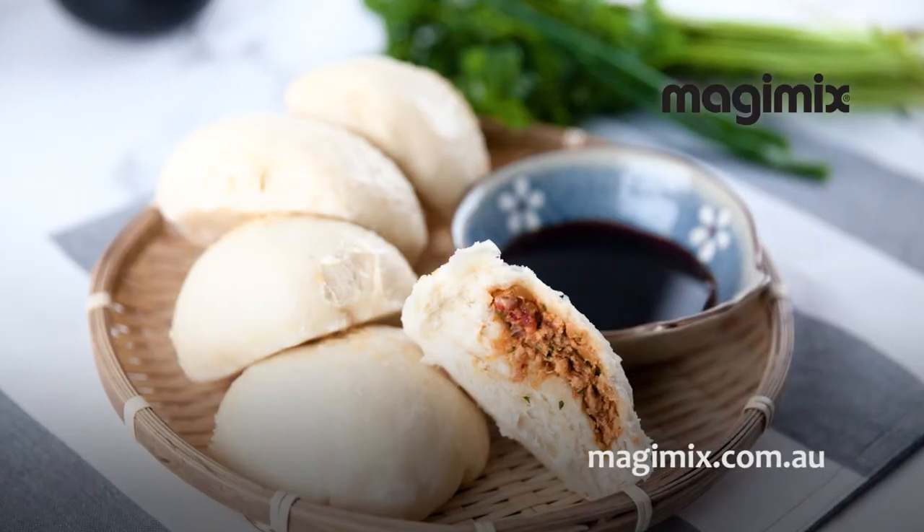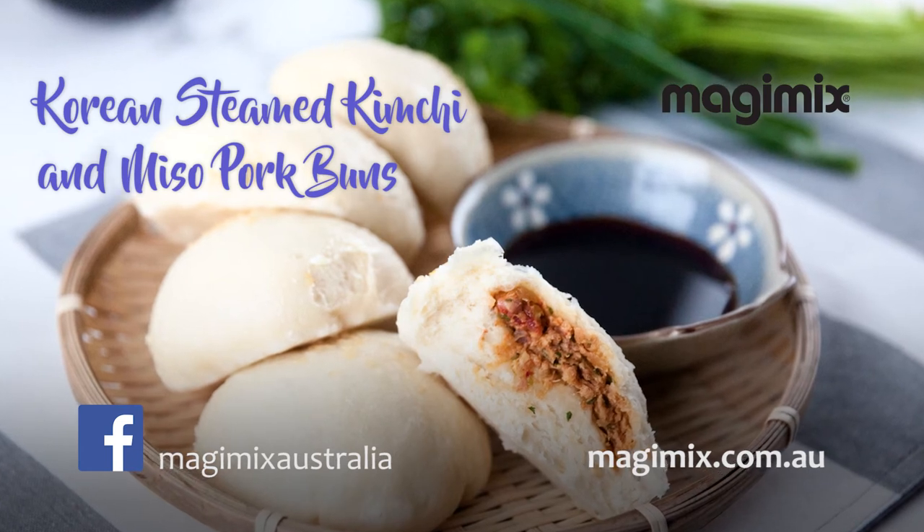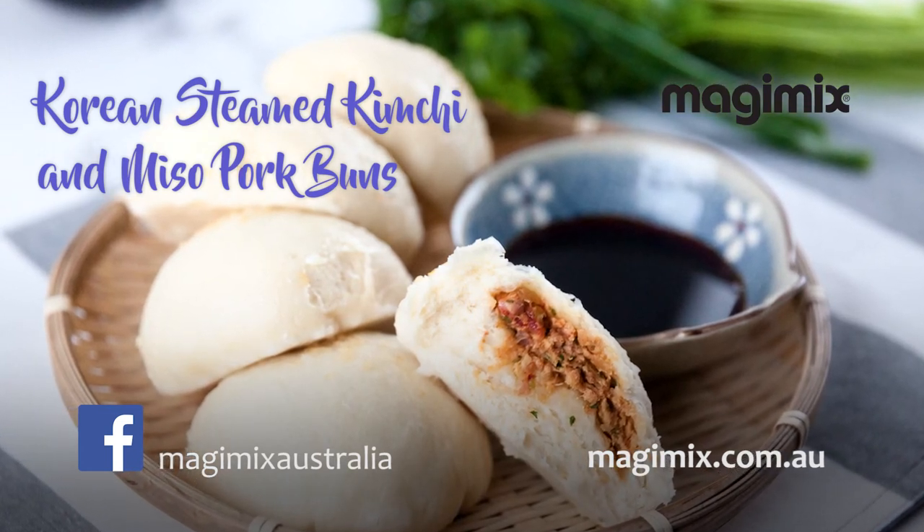That's magic. For this great recipe and many others, visit our website magimix.com.au or head to our Magimix Australia Facebook page.